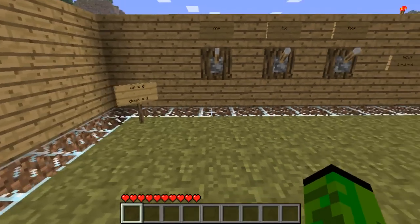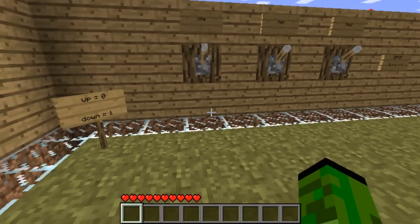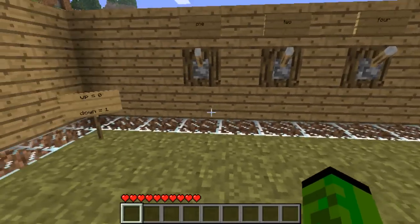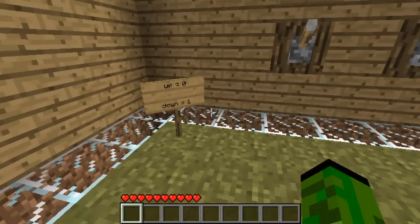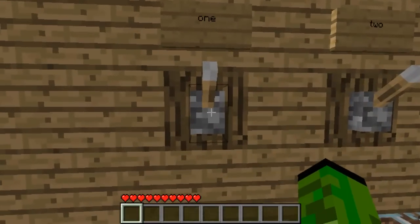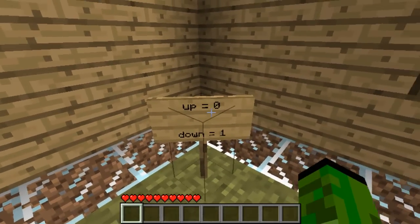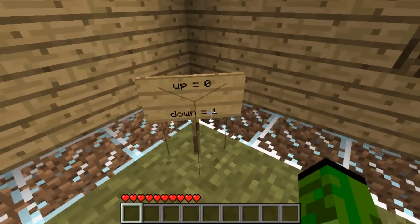Welcome everyone. In this video I will be showing you my Minecraft 3-bit adder. So I'm just going to walk you through. At the moment these levers are in an off state - up equals zero, down equals one, and in electronics